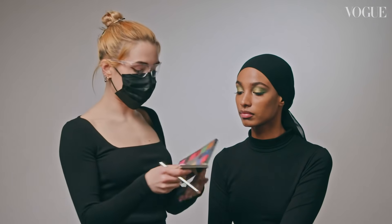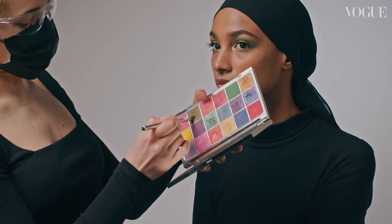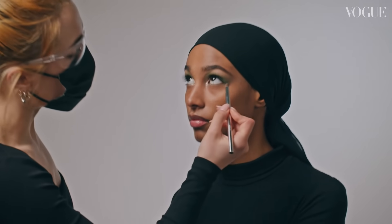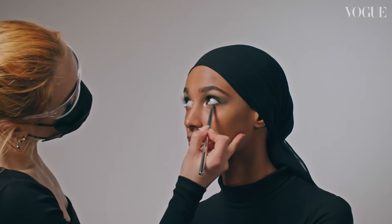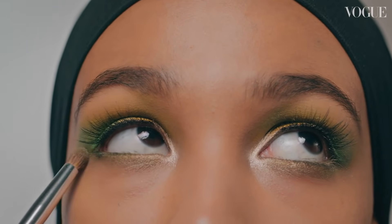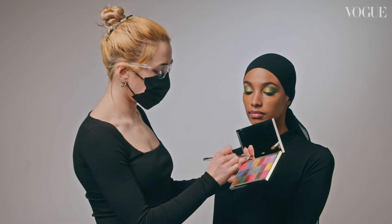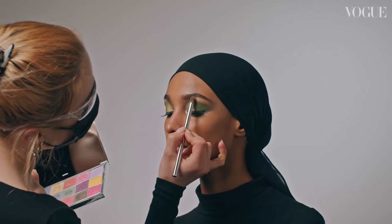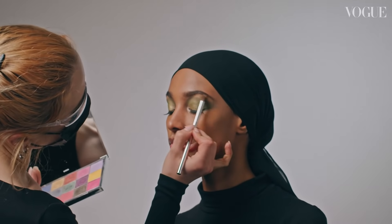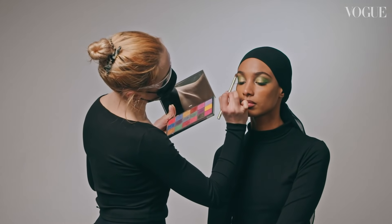Now I'm going to go back to the Prismic palette, taking that green mixed with a little bit of that darker green and working underneath her eye. And now to finish off that eye shadow, I'm just going to use a little bit of this lovely soft gold and go into the brow bone, just blending it out into the rest of the green.